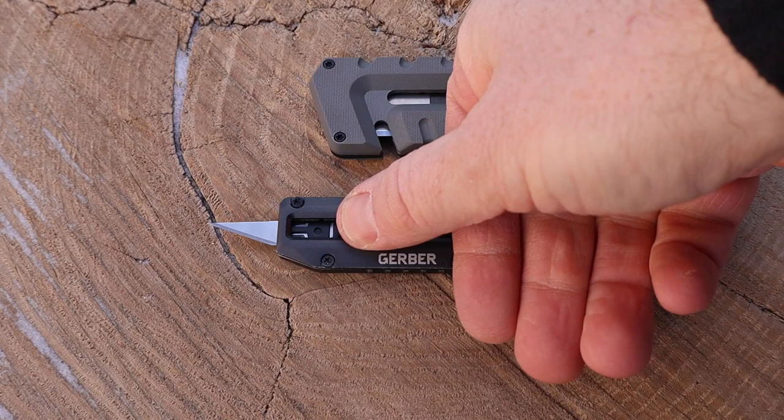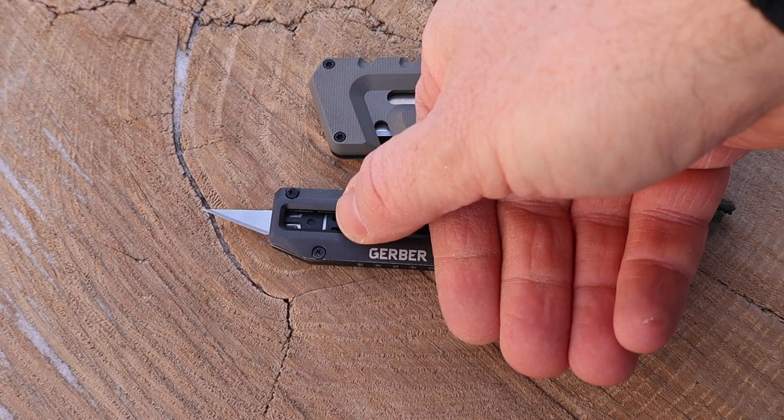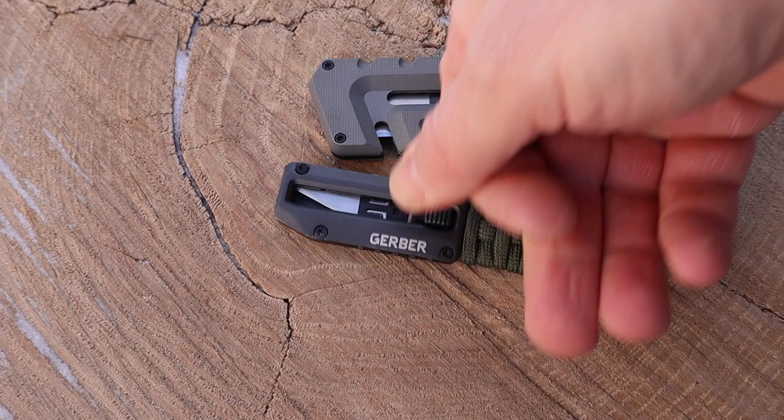To get the blade out, you just depress this nice jimped-out little button — it slides open and hits its first stop, and you're able to use the blade. If you need to replace it, you depress the button again, slide it all the way out, and it's very easy to remove the blade and put a new one in. Then you just depress and seat it back in. I've never accidentally overcome that second stop and had it go all the way out.